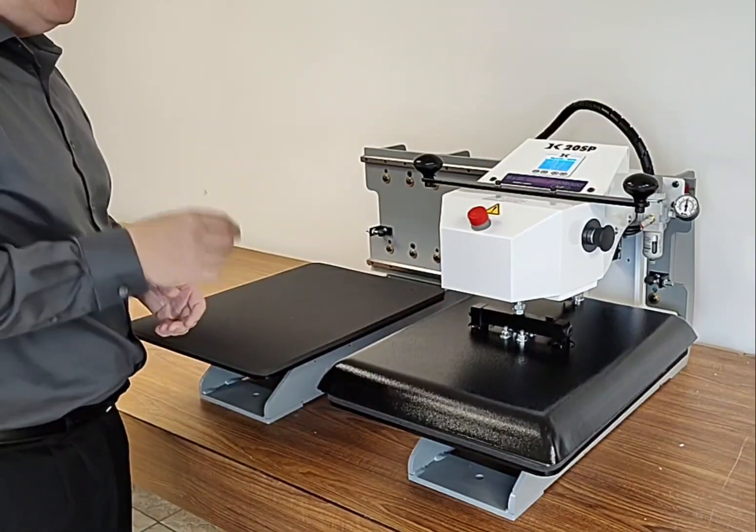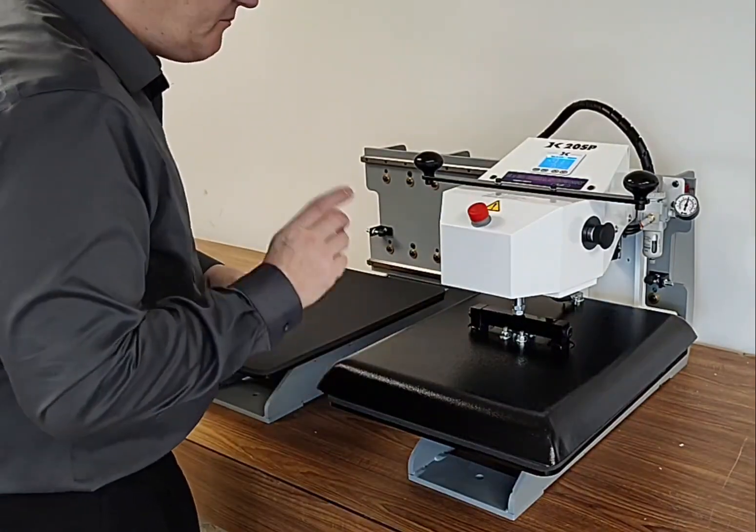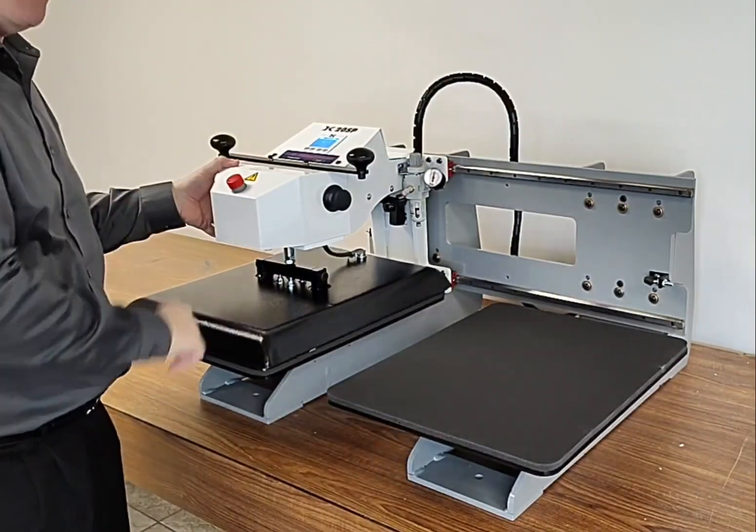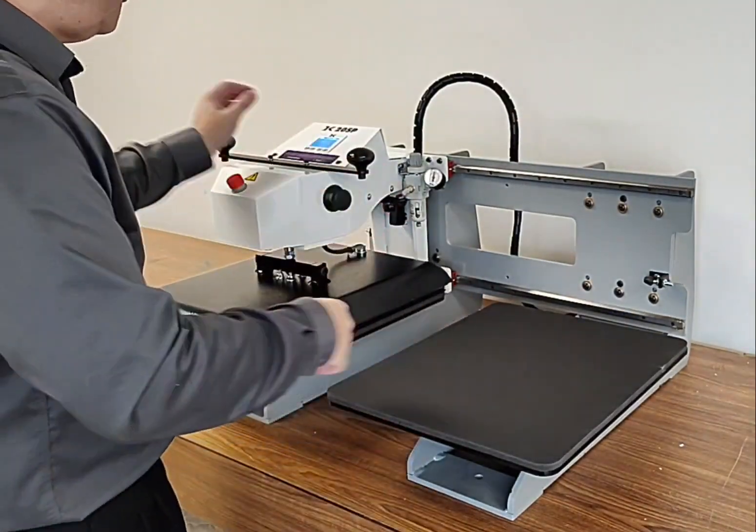Now the beauty of this also is you can immediately start moving the moment it's finished. As it's lifting, you can get it back down pressing. So we want to keep the press pressing while the operator's loading.